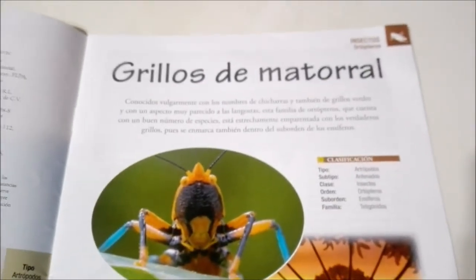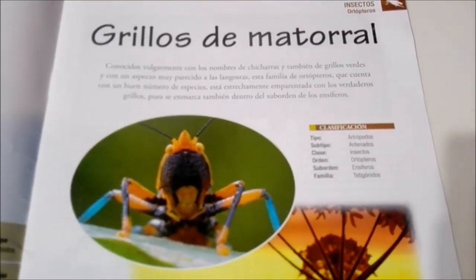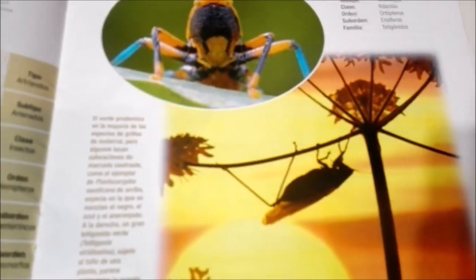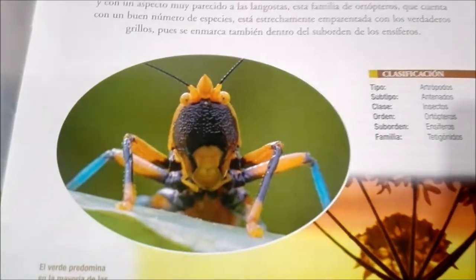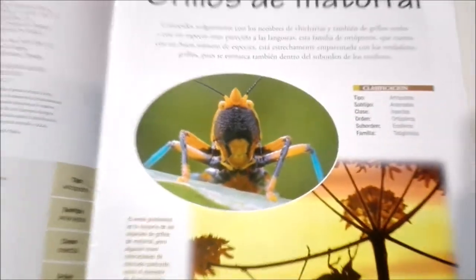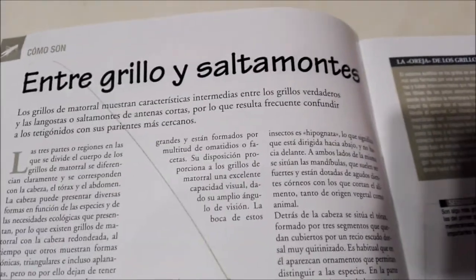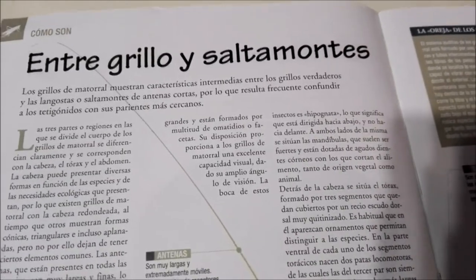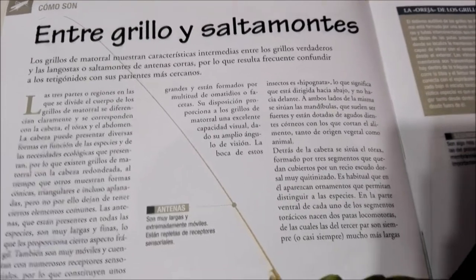Let's mosey on over. Here it talks about the different types of bush crickets or shrub crickets. There we go, have that in focus a bit better. It looks really cool — it looks like he has a really big mustache, kinda. And here it talks about the differences between crickets and grasshoppers.